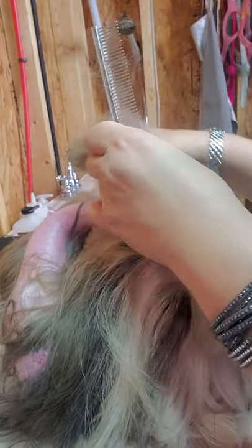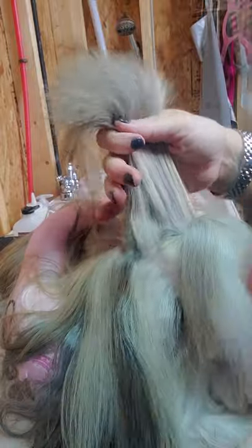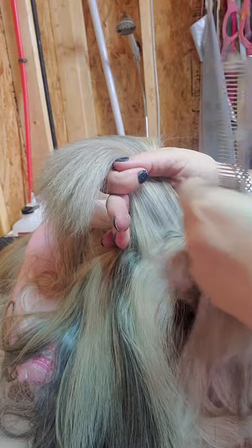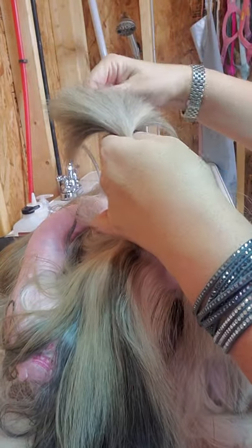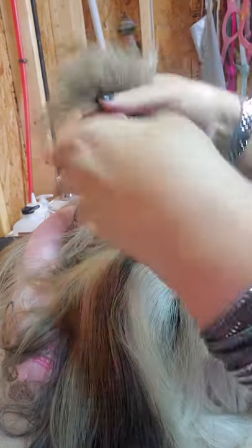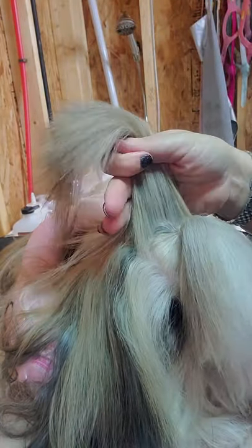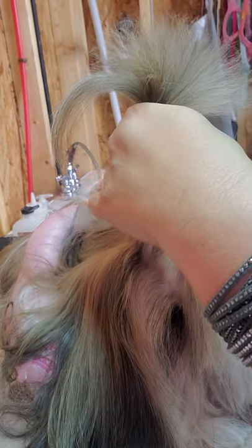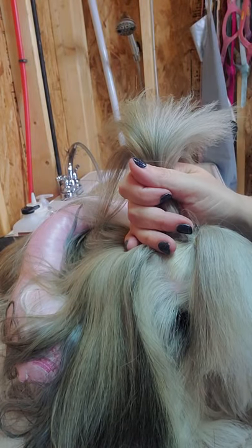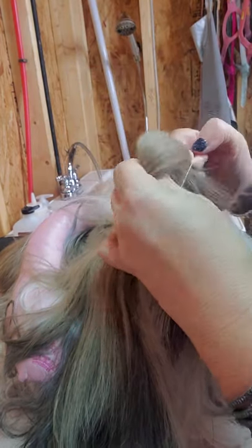The third section really holds the top knot better and keeps it from flopping in her face — that's one of the main problems we have. Putting this third section helps a lot, though nothing helps completely. Again, only about a quarter of an inch or so deep. This section goes all the way back to where her skull meets her neck, so it's pretty far back, and then we're going to band this section.